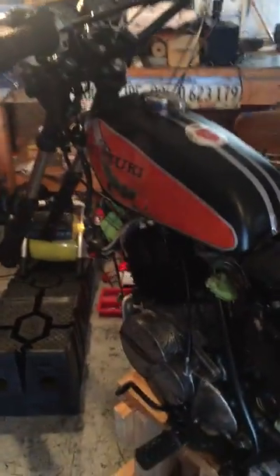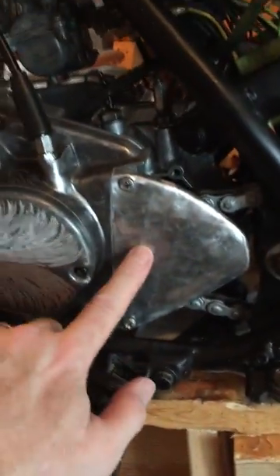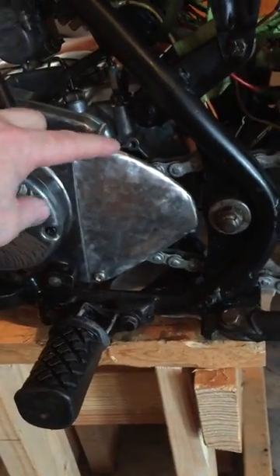Working on this 1974 TS 185. Just fabricated a sprocket cover here, didn't come out too bad. First attempt at a little thin aluminum metal fabrication.